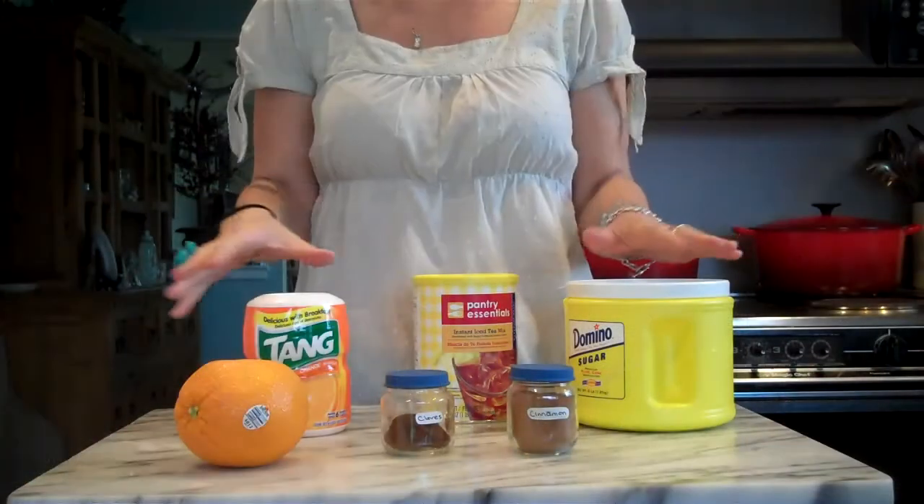Hi, I'm Reese and welcome to the kitchen. Today we're in Dallas in my kitchen and I'm going to show you how to make a spice tea. You can serve it hot or cold. It's great to make for parties or gifts or baby showers, anything like that, or just to have around when you want something yummy to drink.